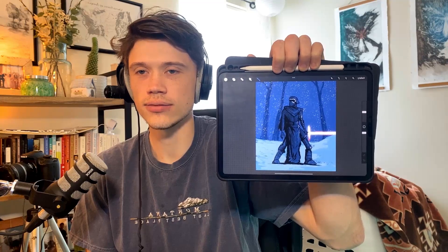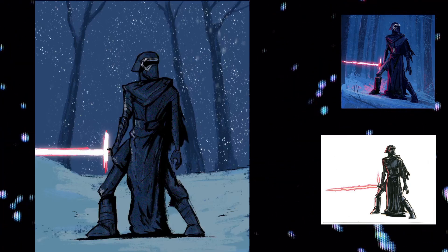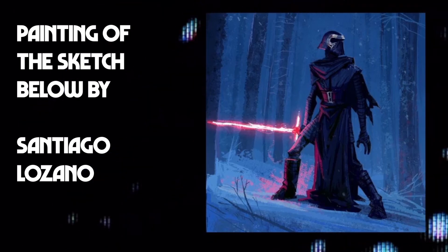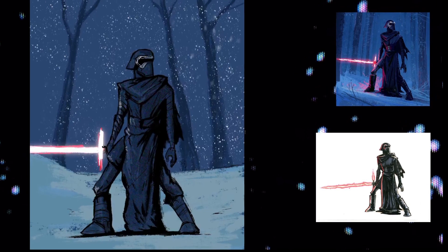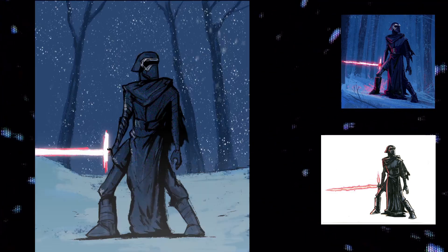Exhibit A: Kylo Ren, the first drawing I did in Procreate. Before we get into talking about this Kylo Ren drawing, I have to preface it by saying this is a study of a study. The top right piece on your screen is Kylo Ren fan art by Santiago Lozano and the bottom right is hand drawn by Jake Parker. So this is a study of a study of a study type thing — fan art — and I just wanted to test my skills and see how well I can translate from picture to digital image.